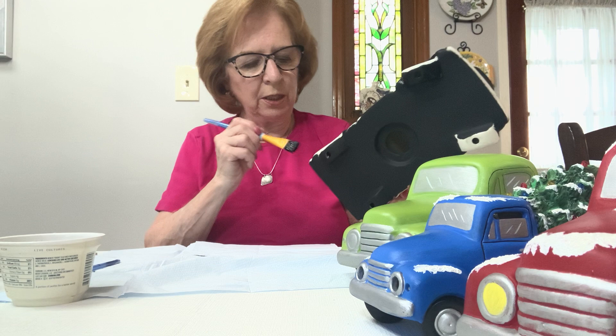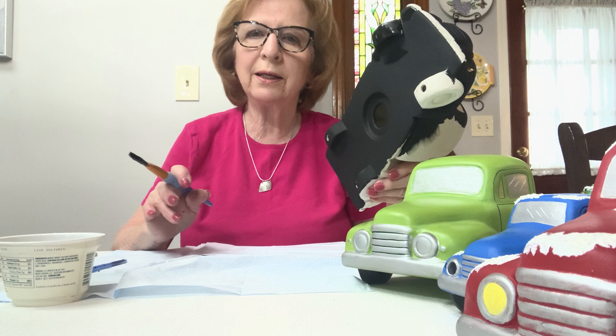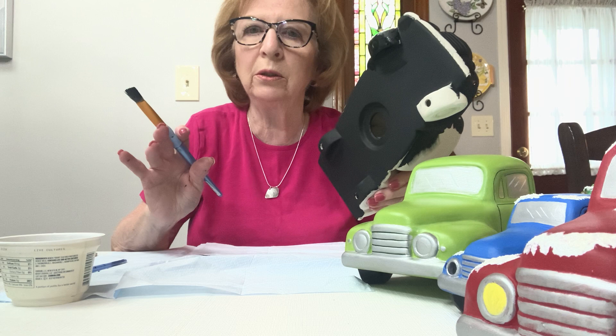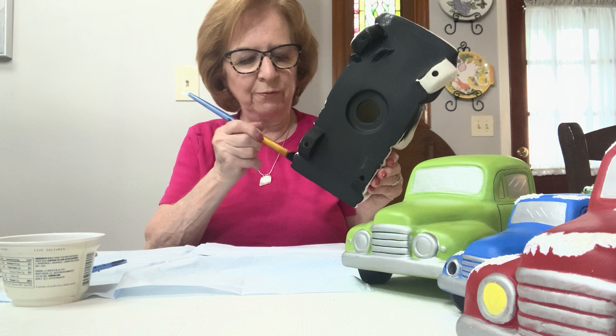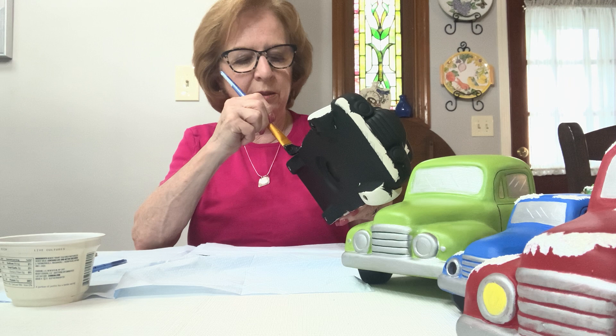When you do the yellow on your headlights — on the green truck I just left them silver, but on the red I made them yellow. It's probably going to take a lot of coats. Put the silver over the whole circle first, then put silver over where the yellow is going to go, because I think yellow will cover better over silver than over your base color. Yellow is one of the hardest colors to cover.